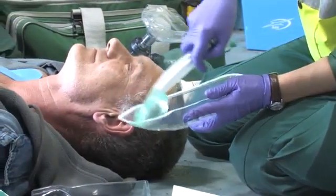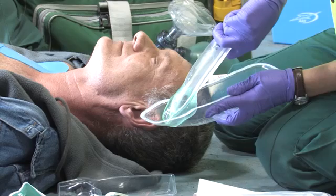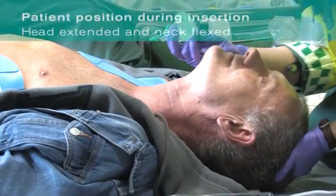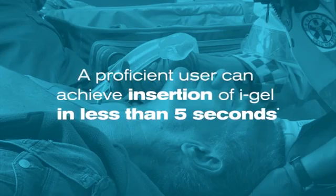Touching no lower than the bite block of the Eye Gel O2, lubricate the back, sides and front of the cuff with a thin layer of lubricant. Ensure any excess is removed. Grasp the lubricated Eye Gel O2 firmly along the integral bite block. The ideal patient position for insertion is with the head extended and the neck flexed. But if this is not possible or is inappropriate for the patient, Eye Gel O2 can be inserted with the head in a neutral orientation. A proficient user can achieve insertion in less than 5 seconds.